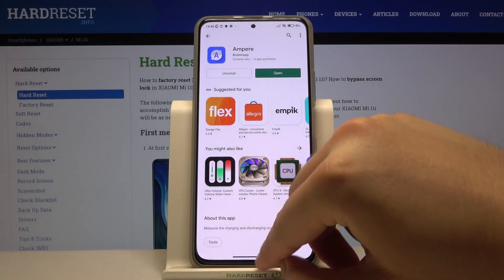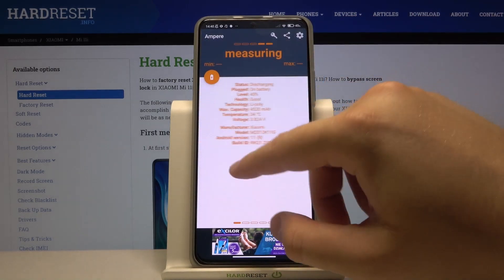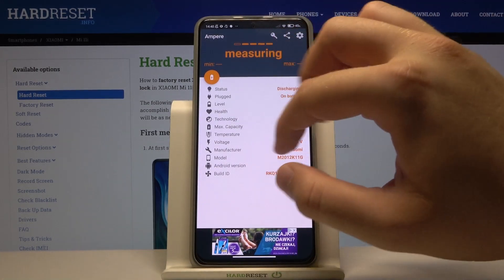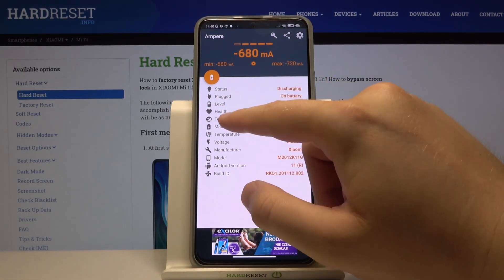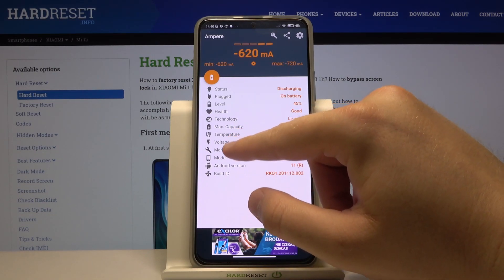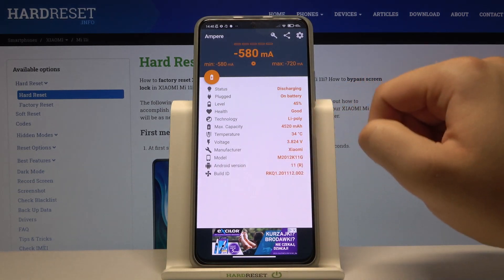If you get this application you can simply open it and you will get this data and it looks like that. So if you swipe to the right you get another theme of information: the status, if it's plugged or not, the level, health, technology, maximum capacity, temperature, voltage, and base data like manufacture, model, Android version and build ID.